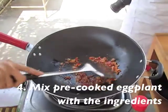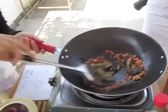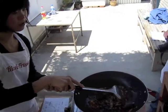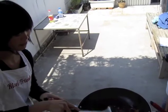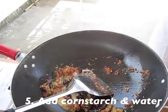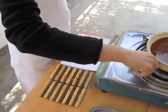Mix a little bit right after and then put the eggplant into it. Right now we need some time to fry the eggplant to make the taste go inside. Put the black water inside and then just mix it together. Move it to this plate.